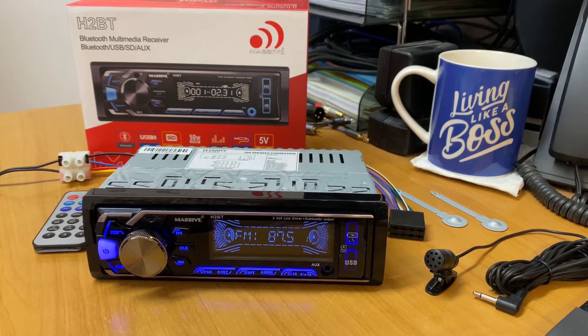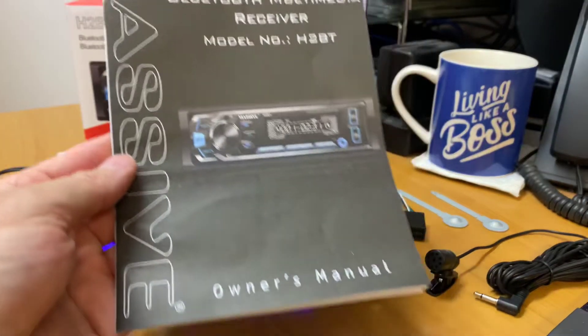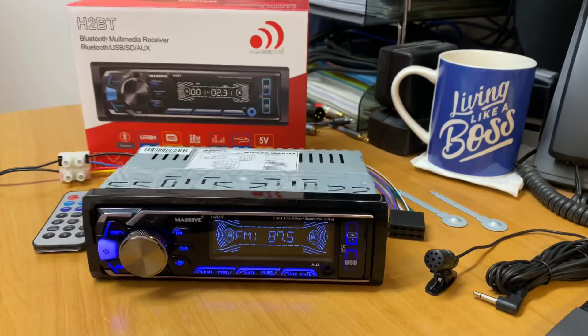First off before we go into that, it comes with an owner's manual and of course a warranty card, and comes with a full 12-month warranty. And if you haven't heard of Massive Audio, they've been around for a very long time, based in California, and they certainly make some very cool stuff — some big subwoofers and big amps. And today we're previewing the new H2BT.